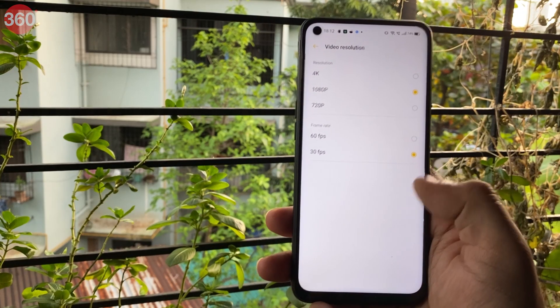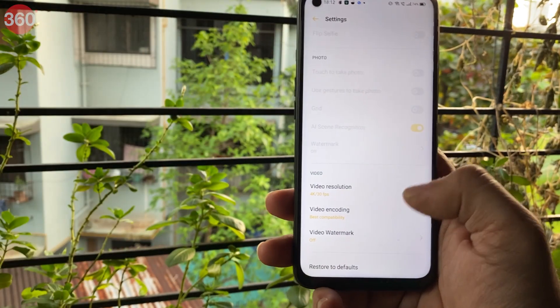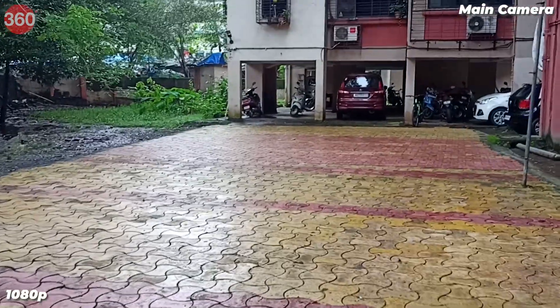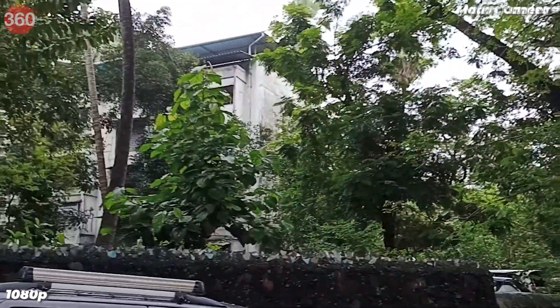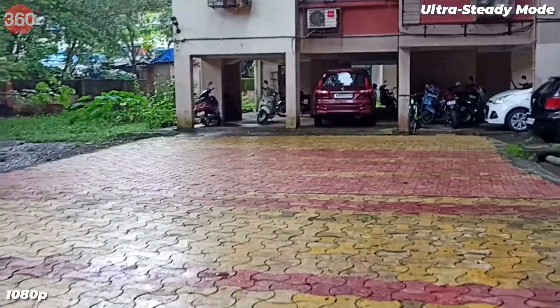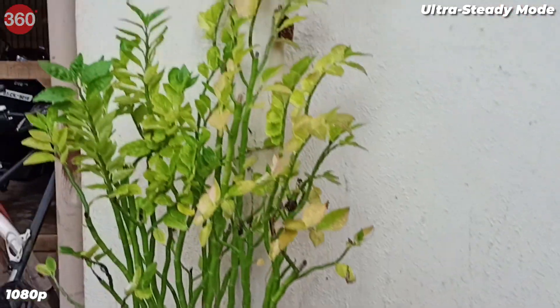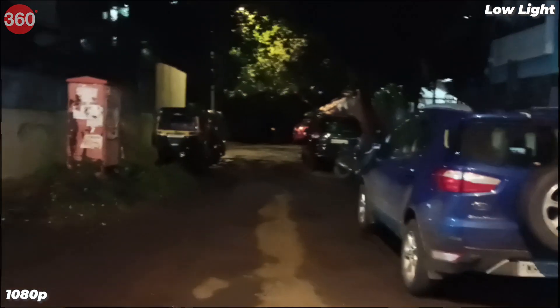Switching to night mode returned slightly brighter results with improved details, but the phone takes around three seconds per shot. Selfies were decent though output was smoothened; portraits showed good edge detection, while low-light selfies were below average. Video recording tops out at 4K for the primary camera and 1080p for the selfie camera. Daylight 1080p video had a mild shimmer and 4K footage wasn't stabilized. Ultra Steady mode stabilizes footage better but is restricted to 1080p. Low-light video at 1080p had a ghosting effect and 4K footage also lacked stabilization.